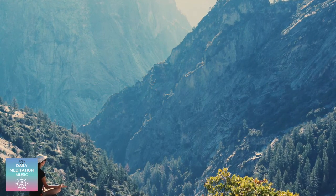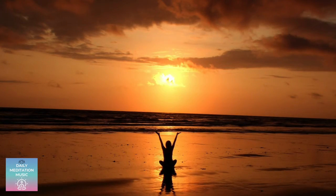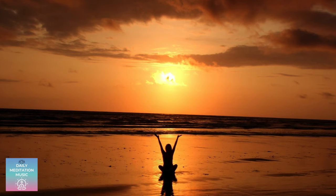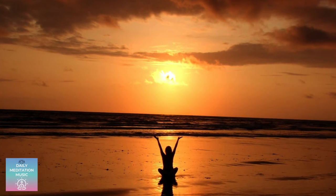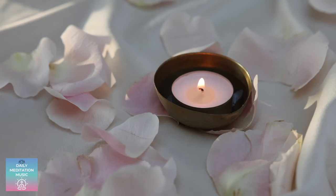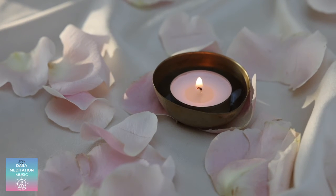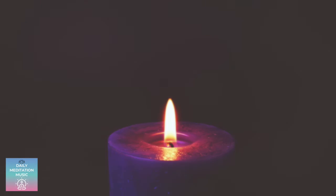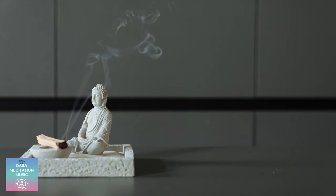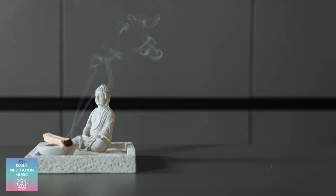And when your mind wanders, gently return your attention back to your breath. Watch as your breath continues to flow deeply, calmly. Notice the flow of each inhale and exhale. Notice the stages of each complete breath, from the in-breath to the pause that follows, and the pause before taking another breath.